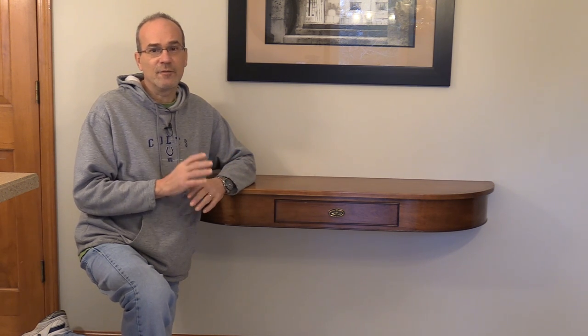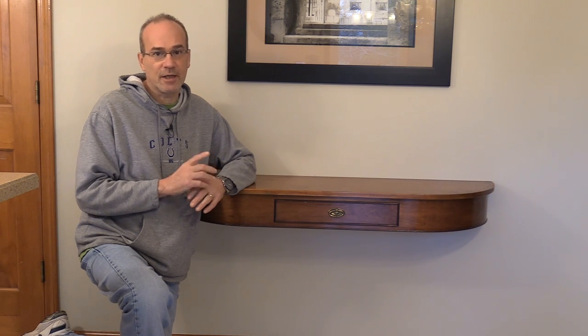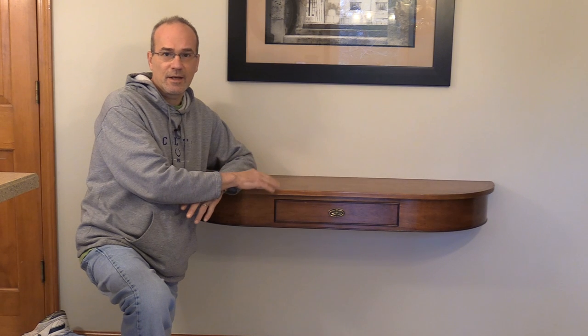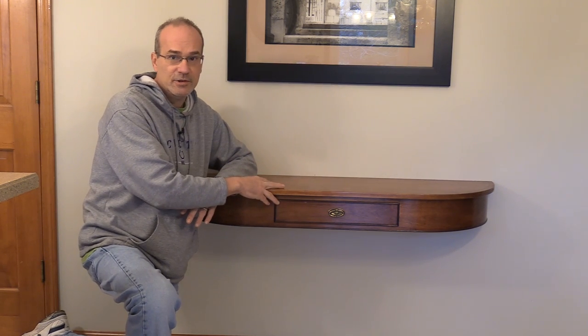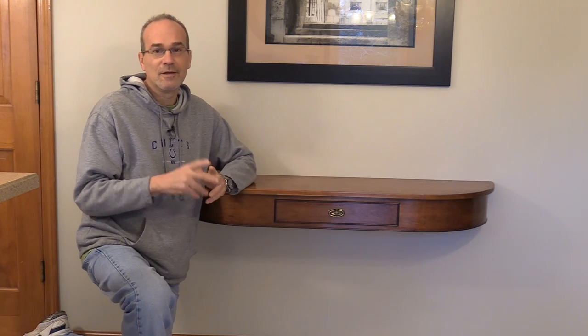Welcome back, my name is Guy and this is the fourth and final video I'm doing of building this floating hall table. If you've missed the previous episodes, I'll leave a link in the corner for you to go take a look at those and catch up. This time I'm going to be installing the ebony inlay around the top, putting a chemical on it to get a cool antique cherry look, putting the whole piece together, putting a finish on it, and finally getting it installed on the wall, so stick around.